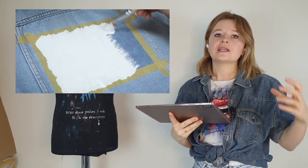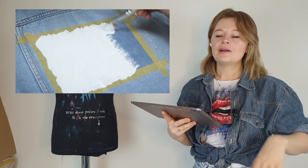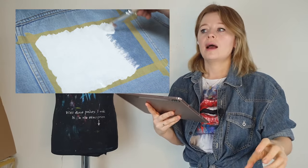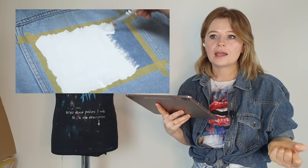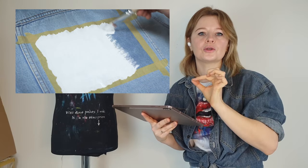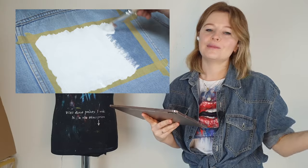You shouldn't experiment or try to reinvent the wheel. There are basic rules to follow and specific art supplies to use in order to prevent your artwork from cracking or the paint from peeling off. Let me make this video a bit more useful and show you the basic rules you need to follow when you want to paint on denim.